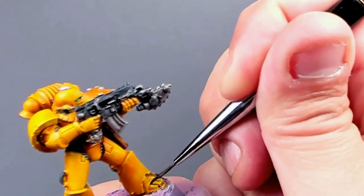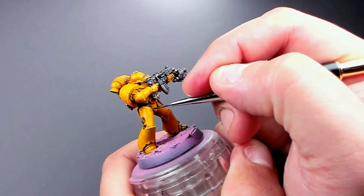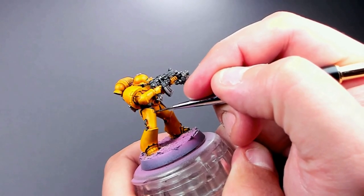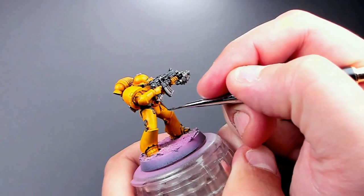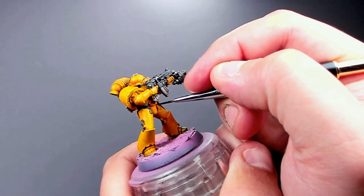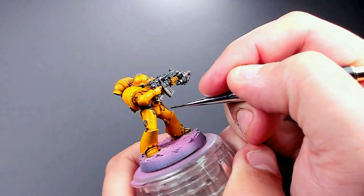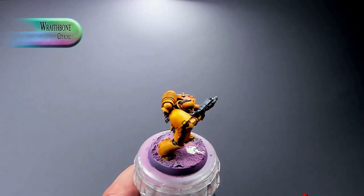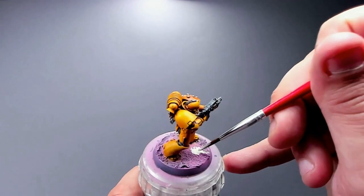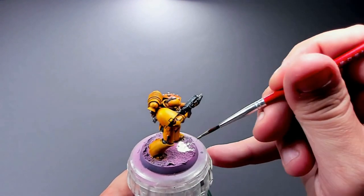Next, the most finicky step: putting a little bit of Nuln Oil — or any black ink — doing some panel lining here and there just to give a little bit of extra depth. The yellow is a little bit on the flat side, and these tiny bits really do help. I'm only painting the base process on video once since I'll paint all the bases the same way.